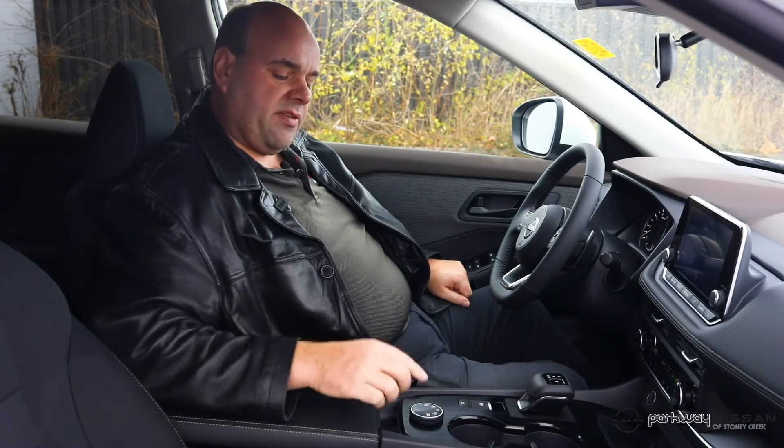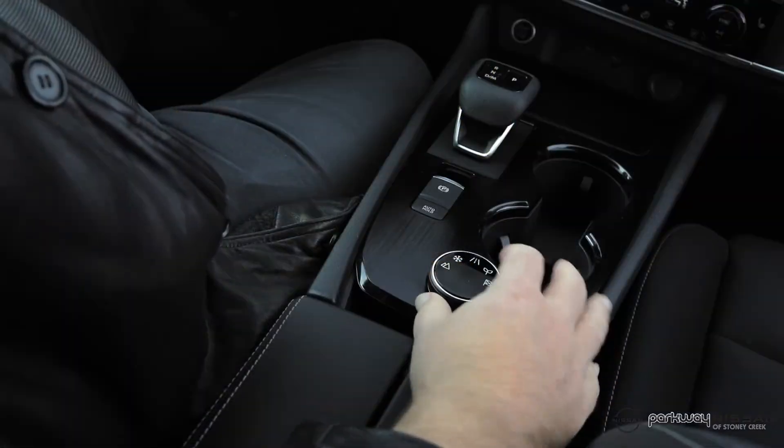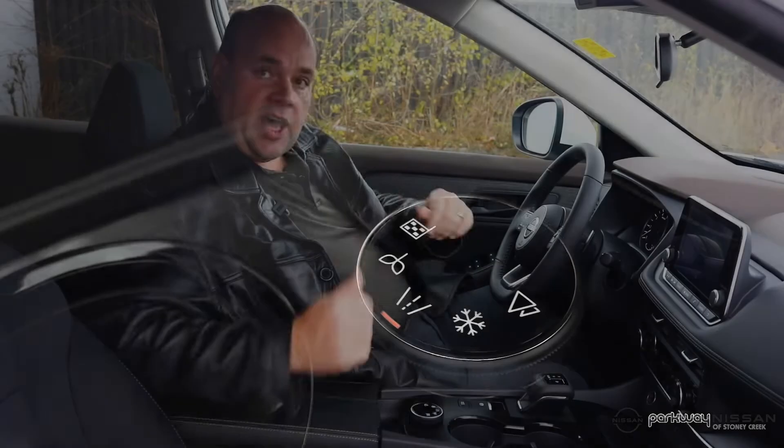The first one, and the one that our customers will use the majority of the time, is just the auto mode, which is right in the center and looks like a couple lanes of a highway. If you have that mode selected, you're leaving it up to the car to decide what the appropriate mode is given the driving conditions at that time.